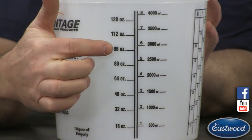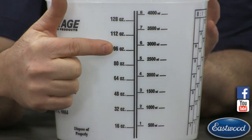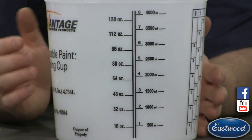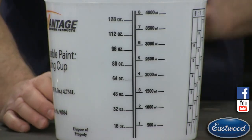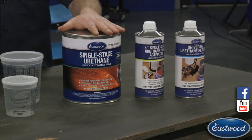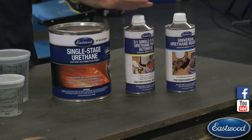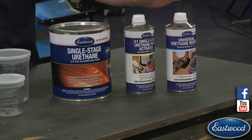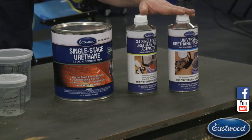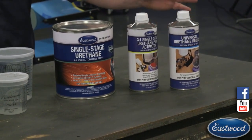Say you want to mix 96 ounces with a one to one ratio — you just pour up to 48, then add your activator up to 96. What we're going to be mixing today is an Eastwood single stage urethane, which is a three to one ratio: three parts paint, one part activator. Some people will want to add a reducer, making it three to one to one, adding reducer at one part. So we're going to go three parts paint, one part activator, and add a reducer to show you a three to one to one ratio.